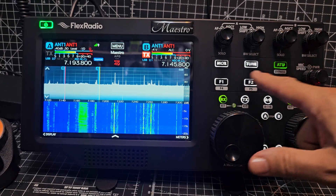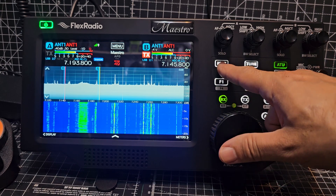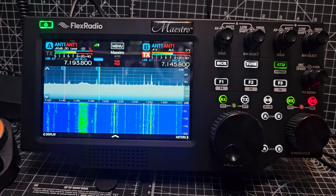These are unprogrammed at the moment — ATU tune, just for tuning. And isn't that a TX button? Yeah, it is.